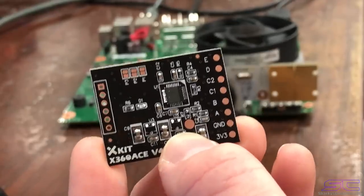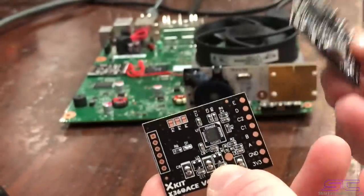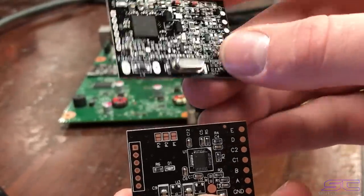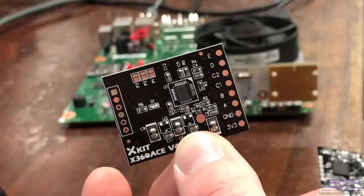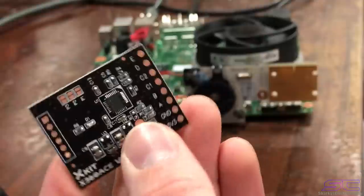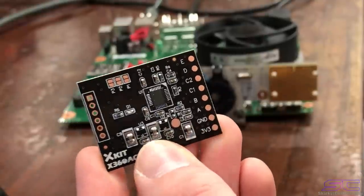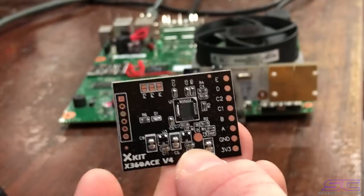There's also no standby voltage light like the ACv3 has, and no crystal either. The ACv3 is five volts while this one is 3.3V. Also, when you install this on a Corona you don't have to bridge anything on the chip itself.